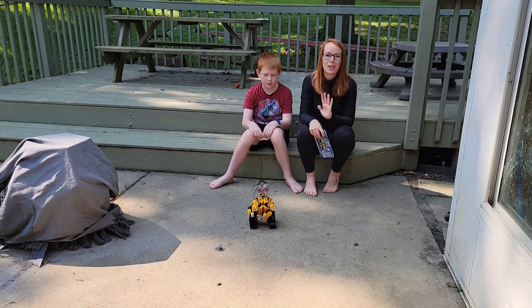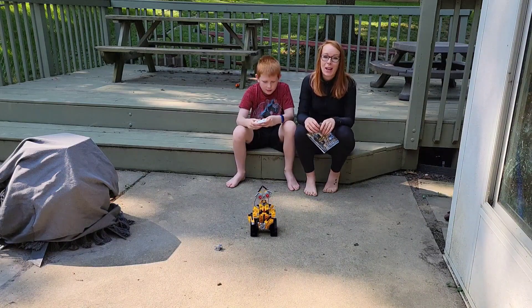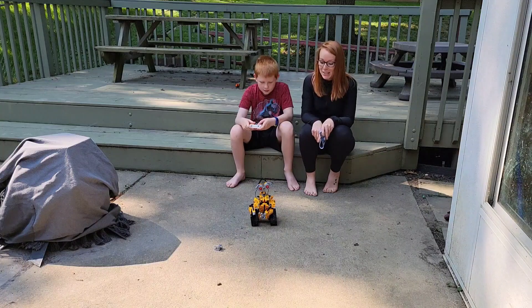Get them off their electronics, TV, tablets. Let them go to work and use those brains and get everything stimulated and going.